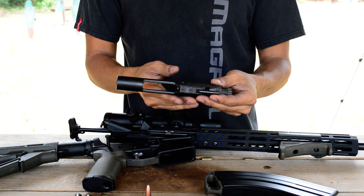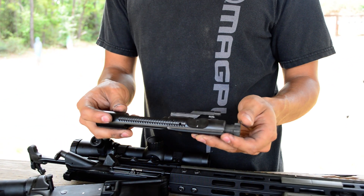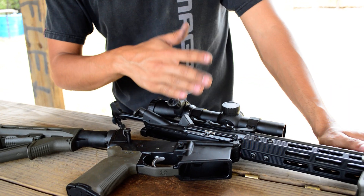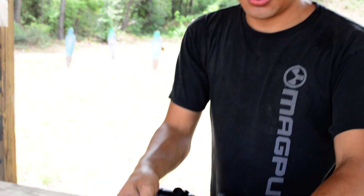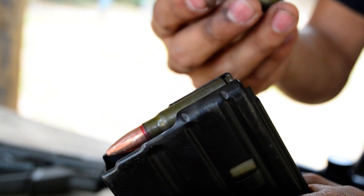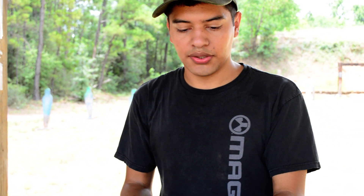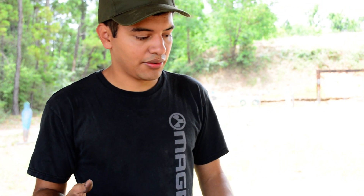Going back to the bolt carrier group, you don't want to go with a lightweight bolt — this is an M16 carrier. If you go with a lightweight bolt, it's going to cycle faster and you might get some feed problems. This has M4 feed ramps, which is also a thing you need, because the round's bigger, so naturally the nose of the bullet sits lower than .223. So you want M4 feed ramps, standard weight carrier, carbine buffer minimum, because you want to make sure the magazine stack is all the way to the top to feed the next round. That's very important.